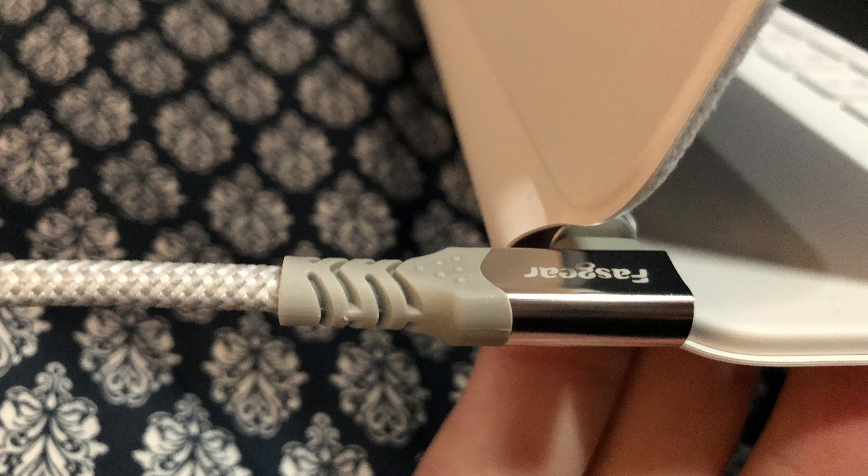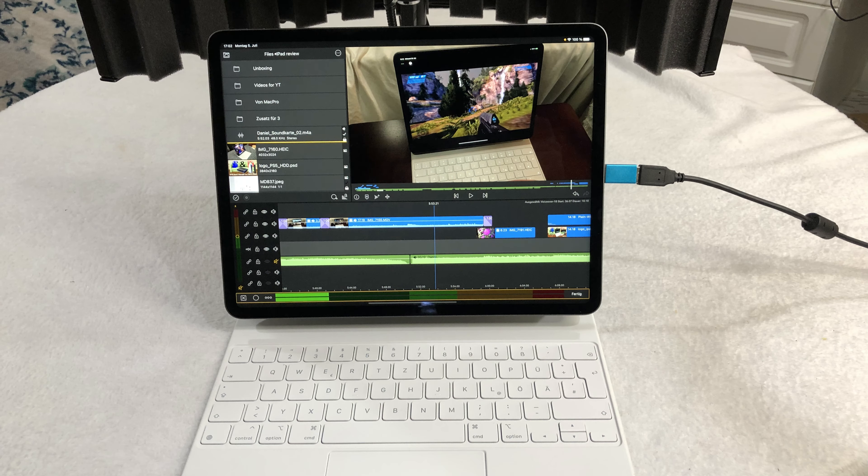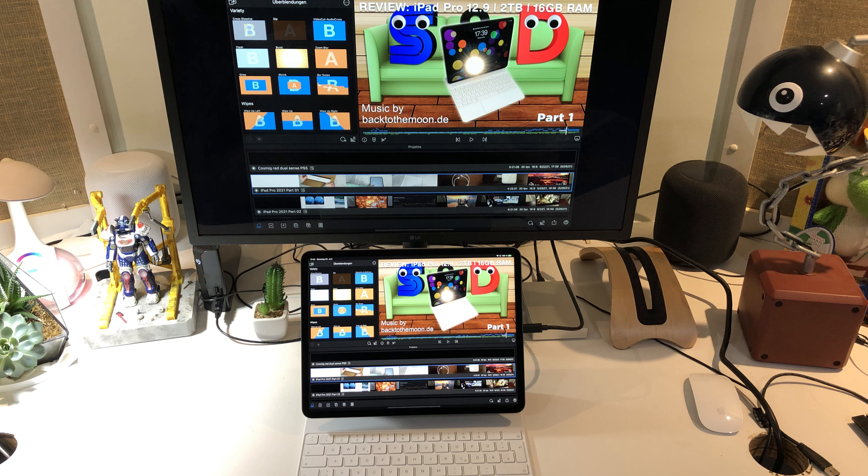If you have an external keyboard, like the Magic Keyboard, you can turn your iPad Pro into a laptop experience, with trackpad and even mouse support if you need it. On top of that, you can charge your iPad Pro through the back connector, leaving the USB-C port free to connect other devices. And of course, it supports the Apple Pencil 2 as well.